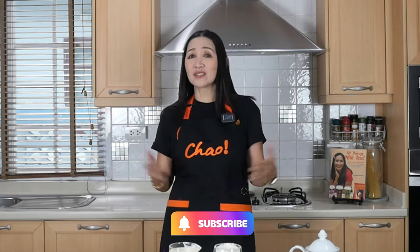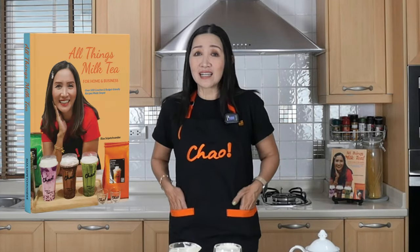That's all I'd like to share with you today. I'll see you again for more of these video tutorials. In the meantime, click that subscribe button, check out my book All Things Milk Tea, come to Bangkok for my workshops, and see you next time. Thank you for watching — ciao for now!